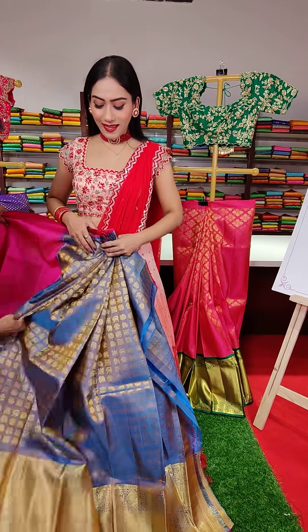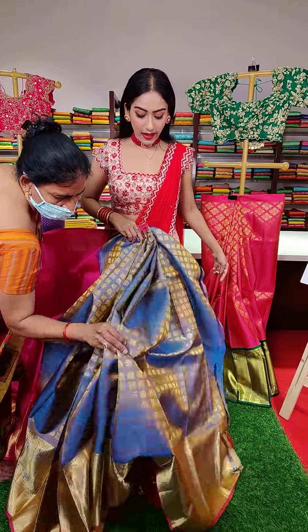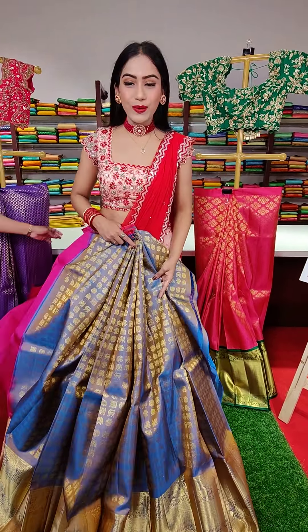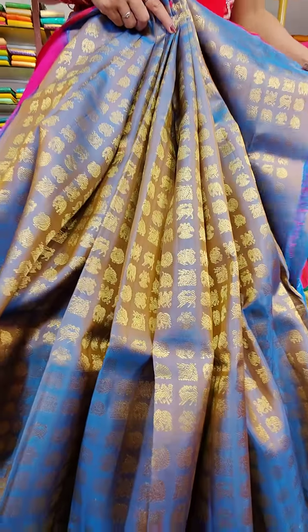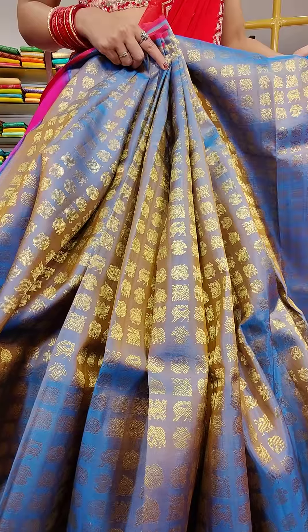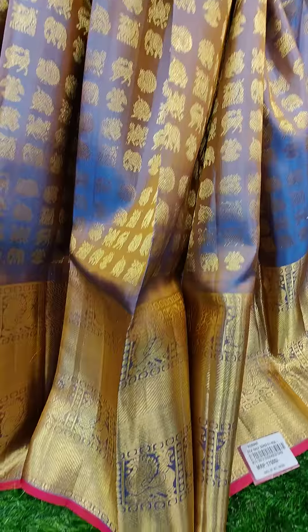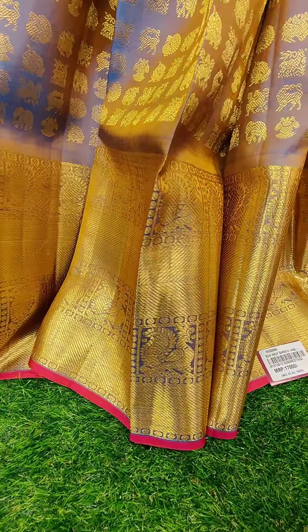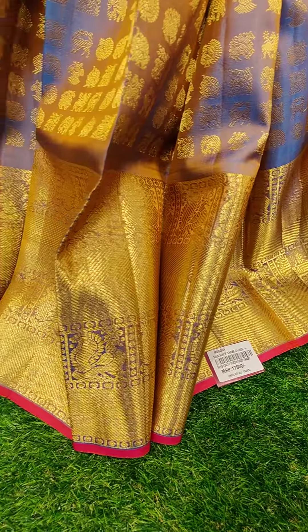Here goes the next lehenga in blue color. All over the lehenga we have this golden zari work. We have got peacocks and elephants — animal motifs. The border has a pink color finish with golden zari.